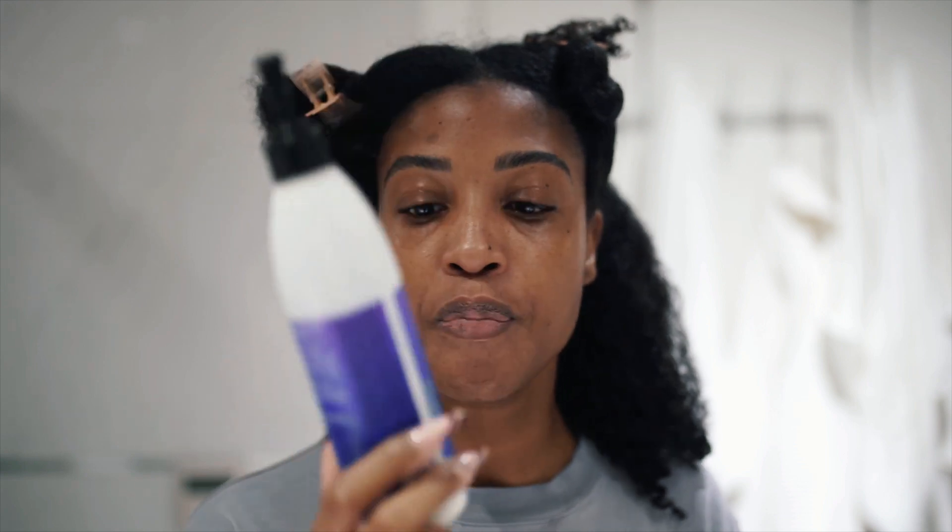Sectioning is super important when doing a wash-and-go style because you want to make sure your hair is properly moisturized in all areas. You also want to be constantly detangling — I detangled twice in the shower: once when I put in my conditioner, and again while rinsing it out. Now we're about to detangle one more time, because that's the best way to ensure a nice, defined, long-lasting wash-and-go.